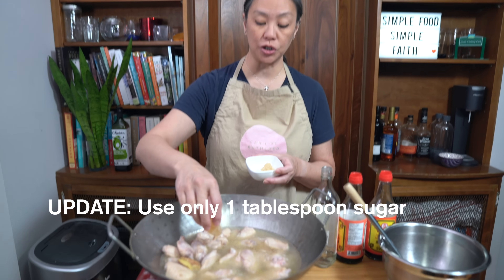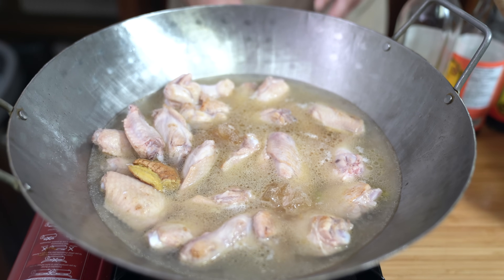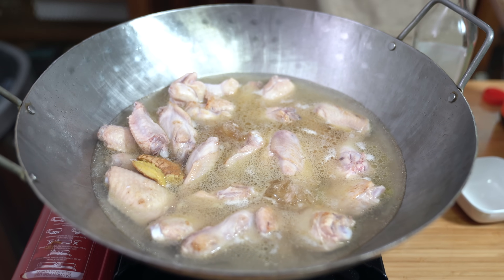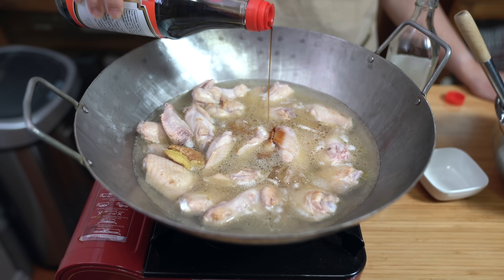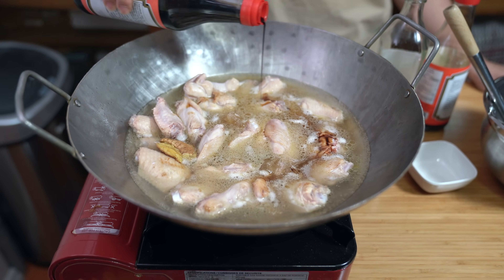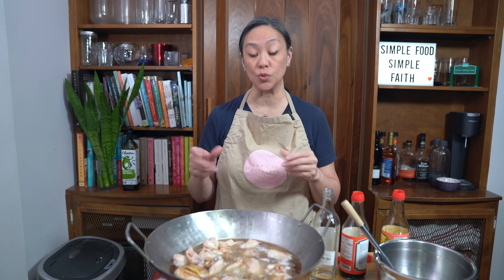I'm using two tablespoons of rock sugar. My mom says rock sugar helps to tenderize meat. If you don't have rock sugar, you can just use two tablespoons of regular sugar. I'm adding rice wine — this is just a cooking wine. If you don't have rice wine, you can skip it, or use Shaoxing wine instead. Two tablespoons of regular soy sauce or light soy sauce, and two tablespoons of dark soy sauce. Dark soy sauce gives it a rich color, so you don't want to omit this. But if you don't have it, you can use another two tablespoons of regular soy sauce — just remember the chicken wings won't be as dark.